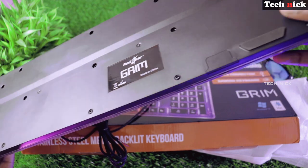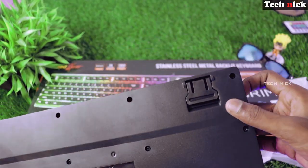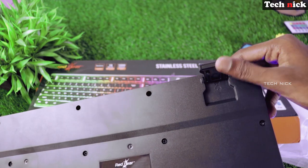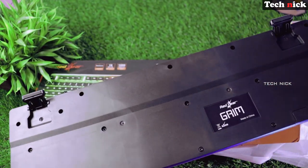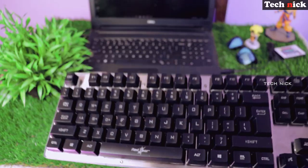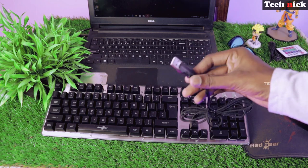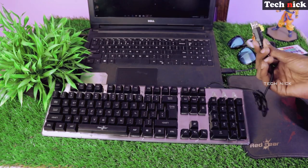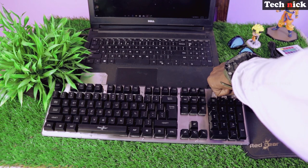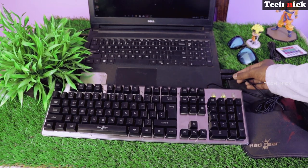There is a rubber mat on the bottom so the keyboard doesn't move on the table. You can see the stand on the back side — if you open it, you can adjust the height of the keyboard. This keyboard is plug-and-play; you don't need a driver to install. Just insert the USB cable into your laptop and the green lights come on.